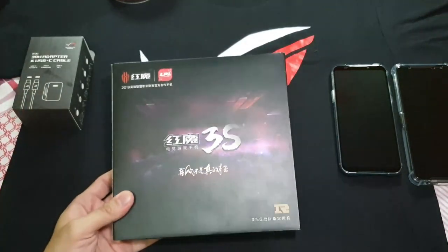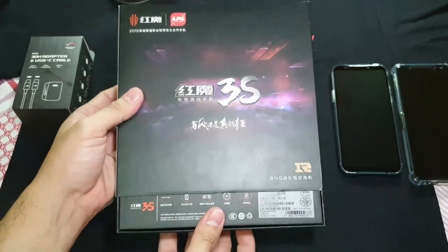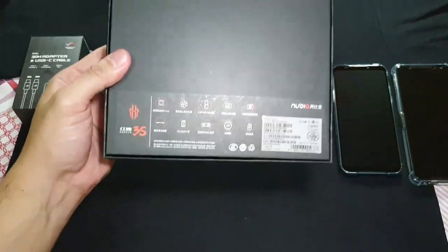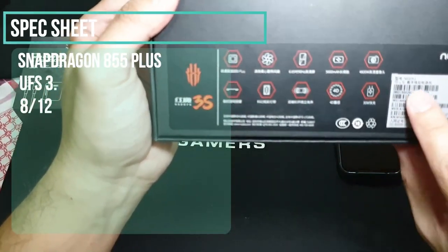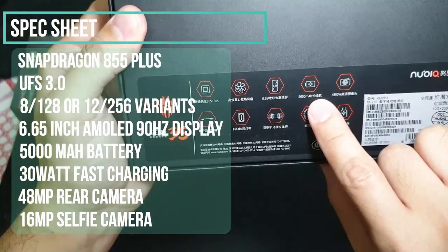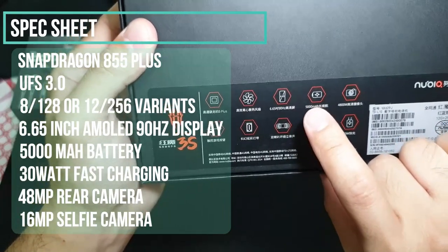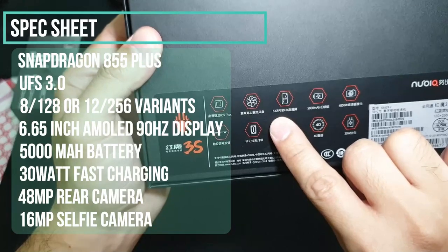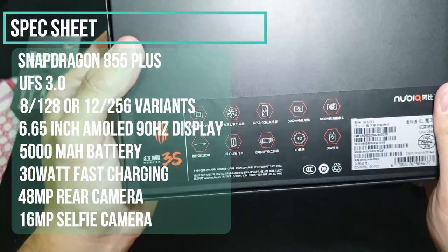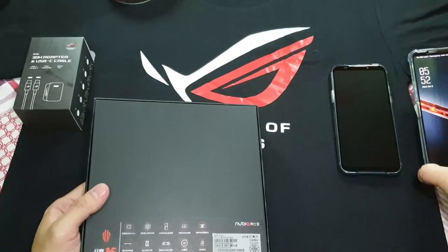So let's get started with the unboxing. It has the same logo and image on the front and back — I actually have the box upside down. This is the 12GB and 256GB version. It still has the 5000mAh battery with a 6.65-inch LED display. And of course you've still got the built-in fan — it's a cooling fan. It's the only phone that has it right now without needing a separate accessory. For the ROG 2 phone you need the air cooler to get a fan built in.